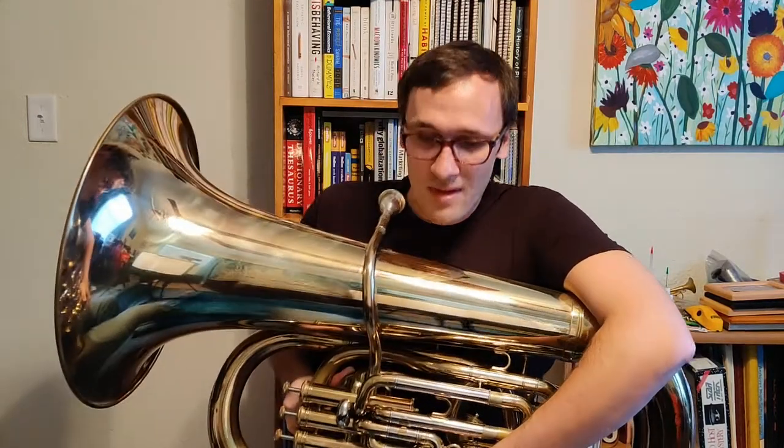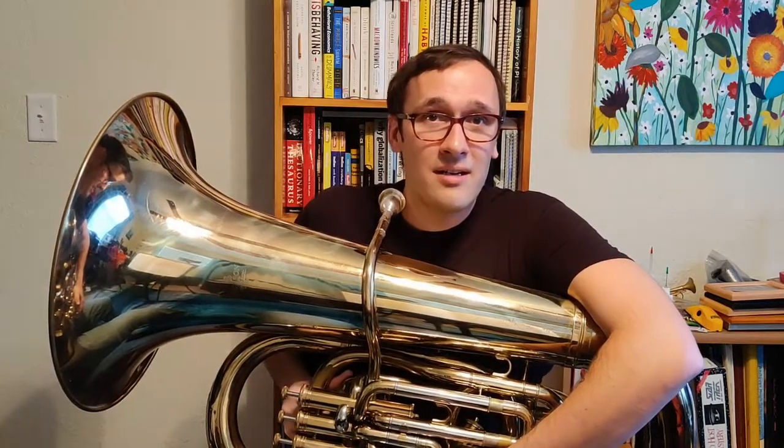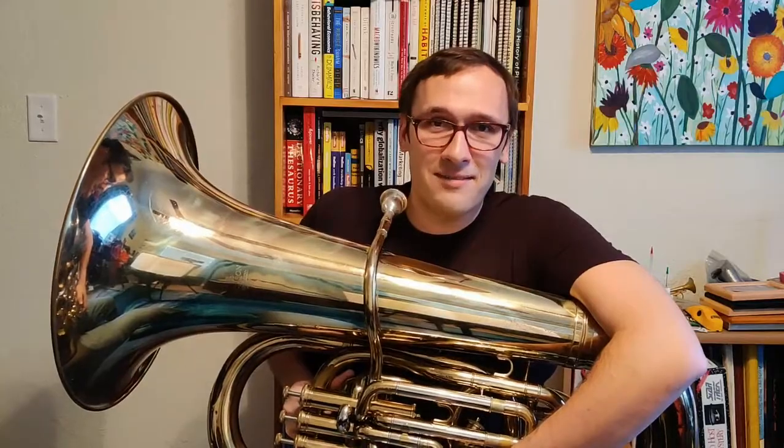All right, so that pretty much covers it today for the A-flat scale. Thank you very much for watching. If you like this video and found it useful, I ask that you consider subscribing and following me for more content, and giving this video a thumbs up. I also have a Facebook page — Tuba Thoughts — go ahead and check that out as well. Until next time everyone, breathe deep and breathe often.